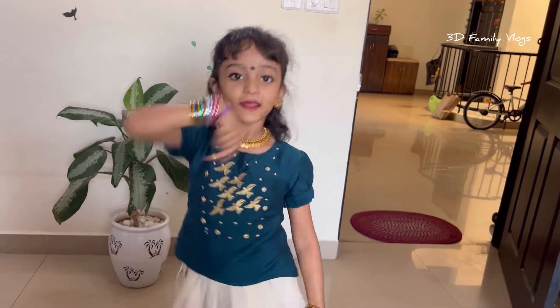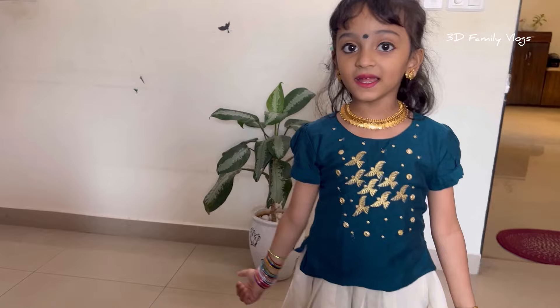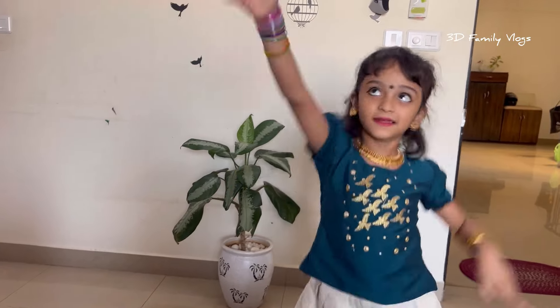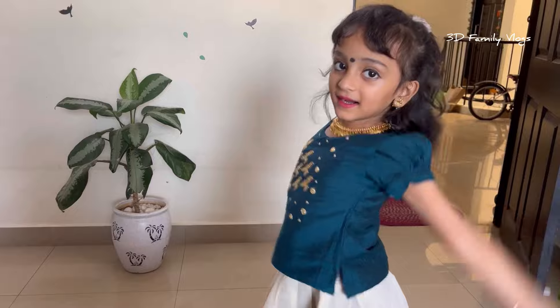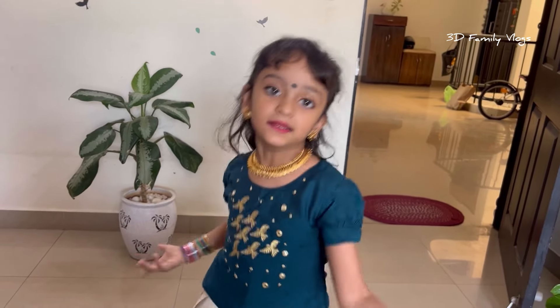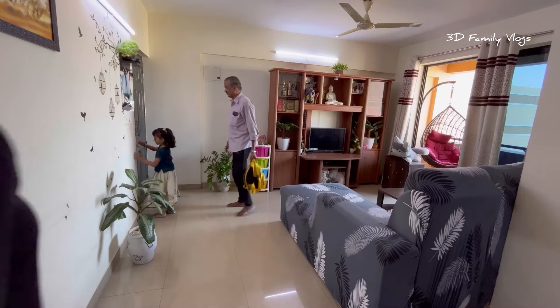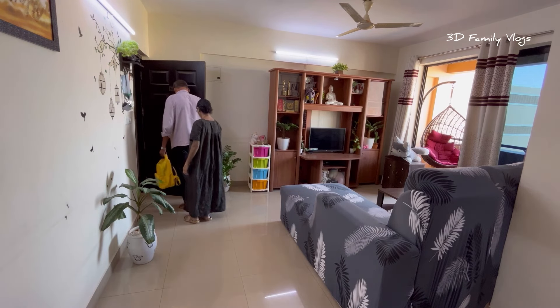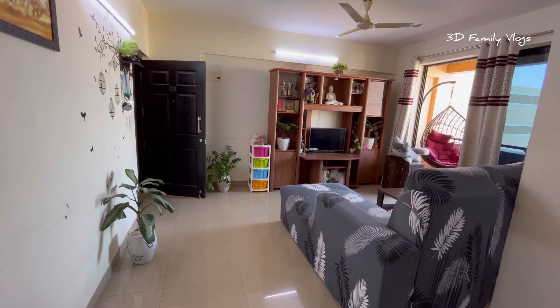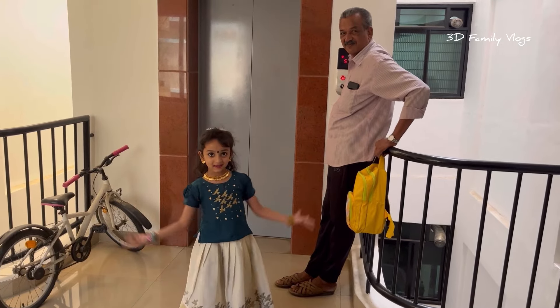If you have a Tamil song, you can dance. You can dance on TV. If you have a video, I will show you a short video on the channel. I have an interest in my life. If you're enjoying a dance, you can dance with me. I will show you an emotional response.